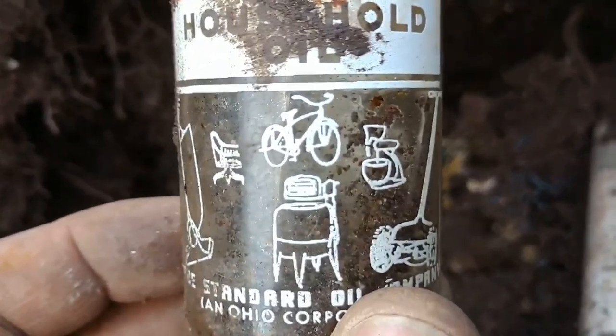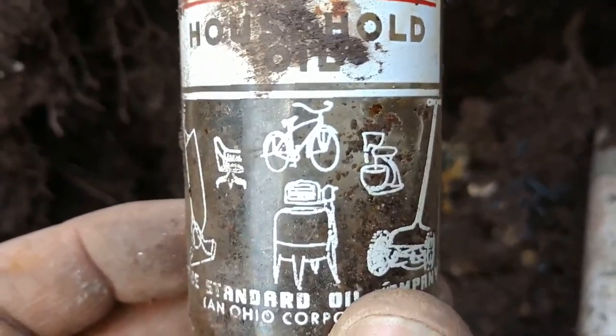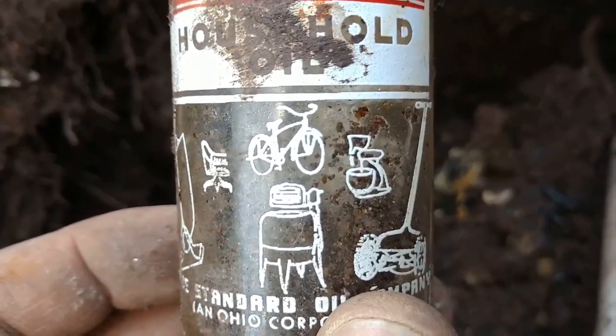Really cool, even the bike — look at the old style bike. That's really nice. First really cool find: I got a really nice lid.